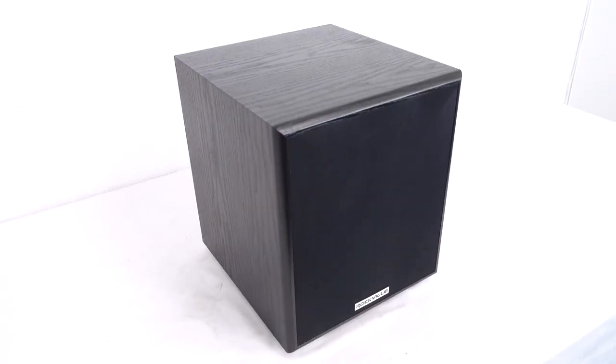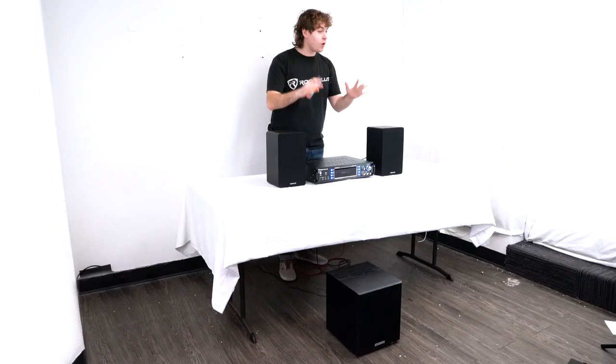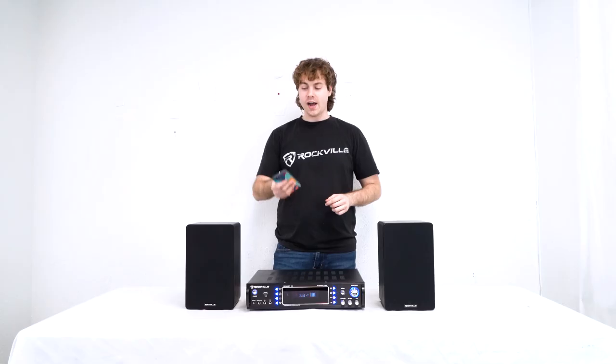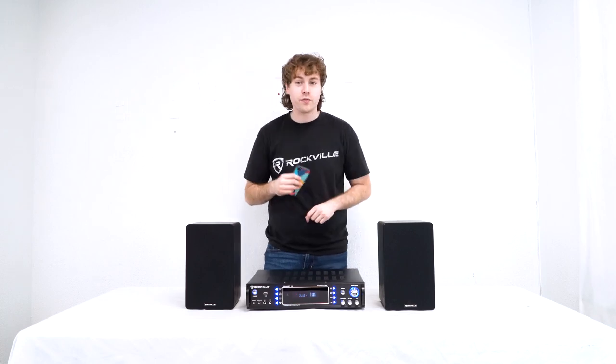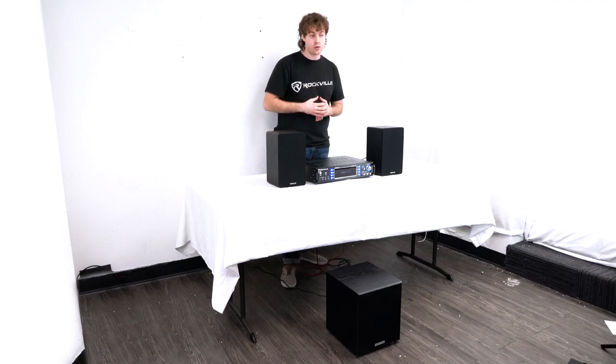But you're probably wondering what the sub sounds like, so let's go to a demo. Here I am with the Rock Shaker 6.5, all set up to my receiver and ready to go. I also have my phone connected to the receiver through Bluetooth. I'm going to play some music without the sub, and then bring it in to really show you the difference.